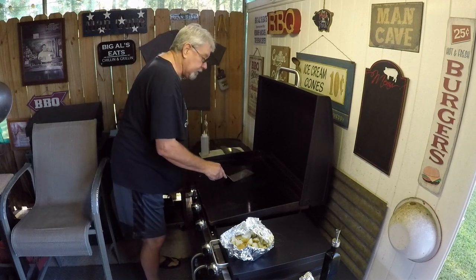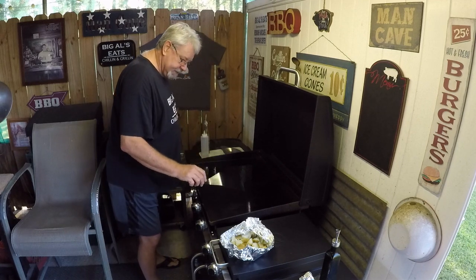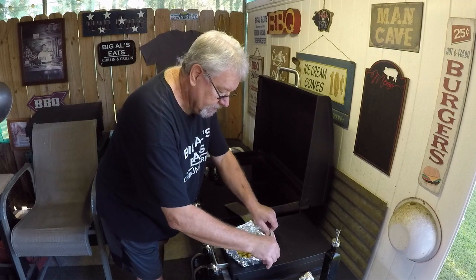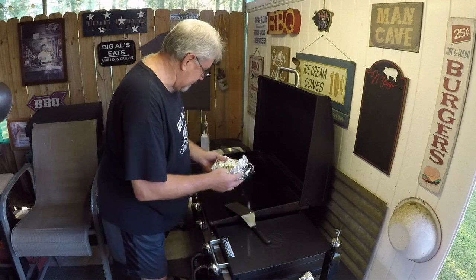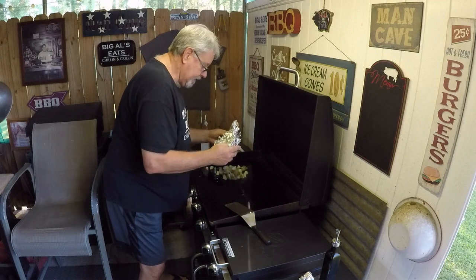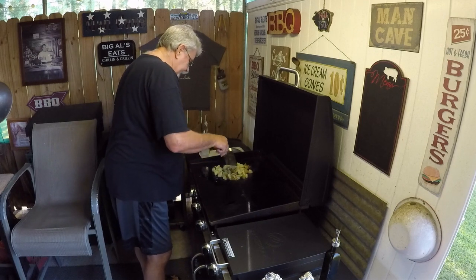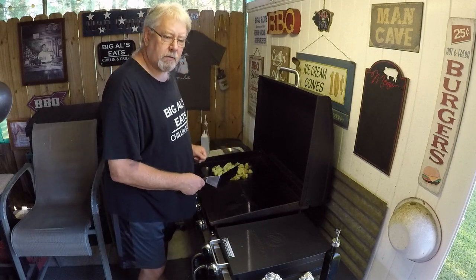I'm gonna do a couple eggs, some sausage, and these potatoes. I'm gonna add some Zydeco Chop Chop to them. If you've never tried it, you need to order some from CajunBait.com — they can hook you up. These are nice potatoes. Just spread them out a little bit.